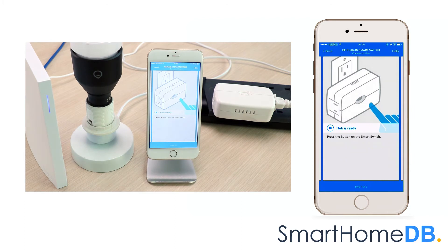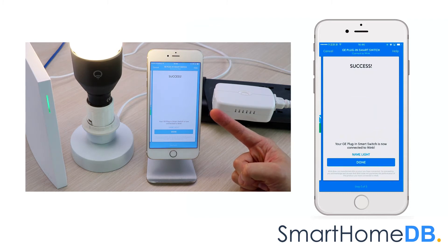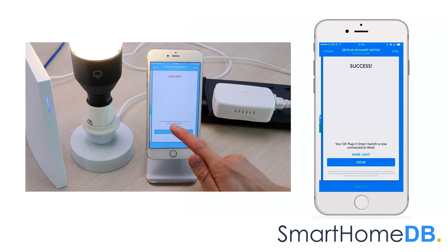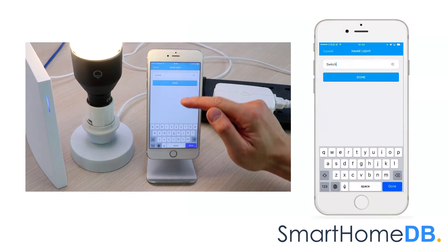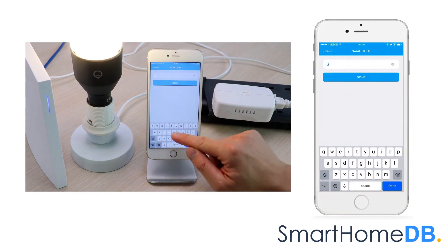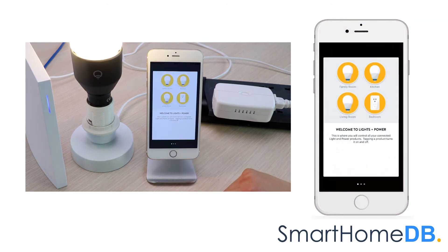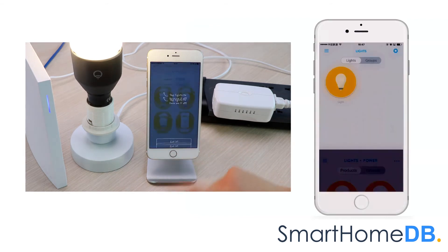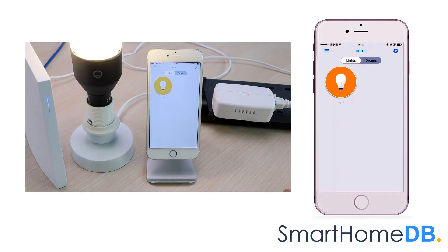We proceed by pressing on the GE Z-Wave Action button found at the front of the GE Z-Wave Smart Switch. The Wink Hub app will indicate that it has found the GE Z-Wave Smart Switch and that the pairing process has been successful. We tap on 'Name Light' and name the device to 'light,' as we plan to connect our GE Z-Wave Smart Switch with a lamp. We tap on done. We have hereby successfully paired the GE Z-Wave Smart Switch with the Wink Hub 2.